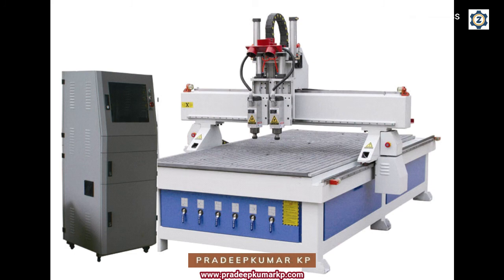After one spindle completes its design work, the other spindle with a different tool can be used for another operation like cutting. These are the three kinds of two-spindle arrangements available in a CNC router. Thank you.